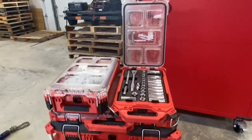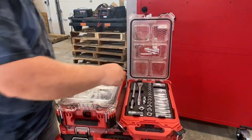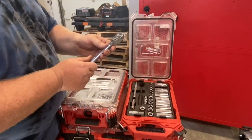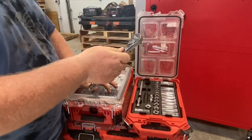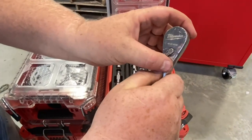This is part of the whole Milwaukee Packout set, so my husband's going to show you what's all included. One thing I love about Milwaukee is they make it very simple — some people don't understand on and off, so they actually put 'on' and 'off' right on it.